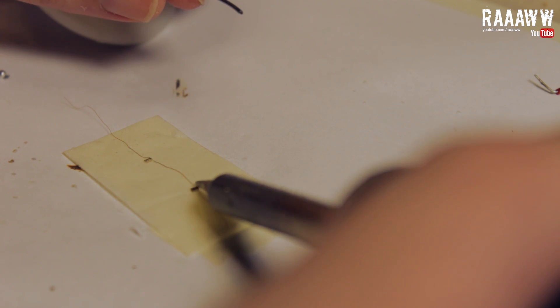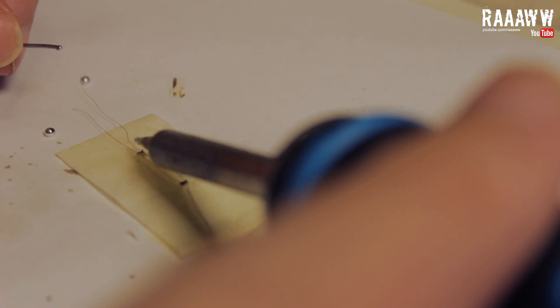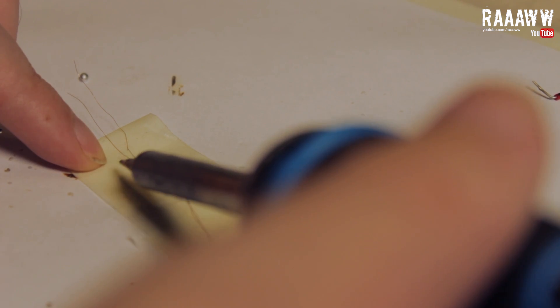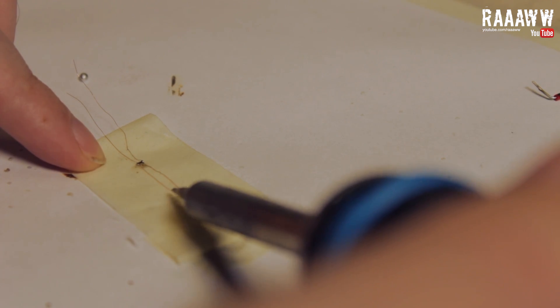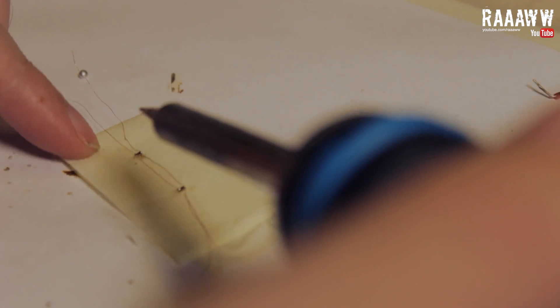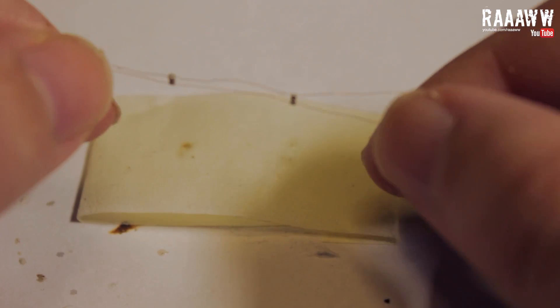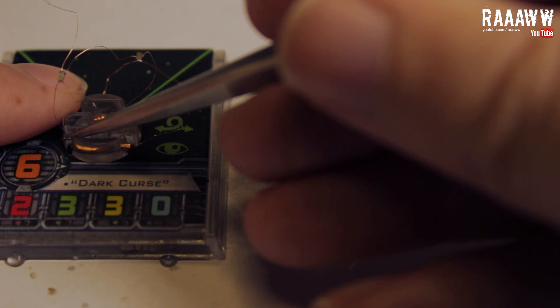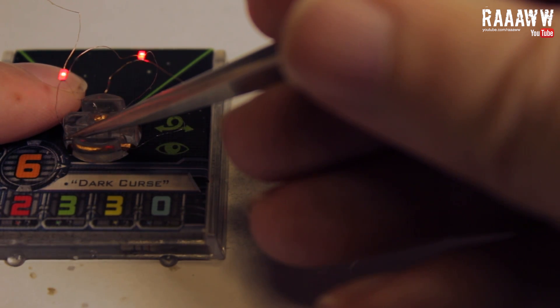Then solder the wire to each of the LEDs. Repeat this step on the other side as well. You should now have something like this. We can now use the stand to see which side is positive and negative. We use the stand because the resistor is already attached, otherwise you can burn the LEDs.